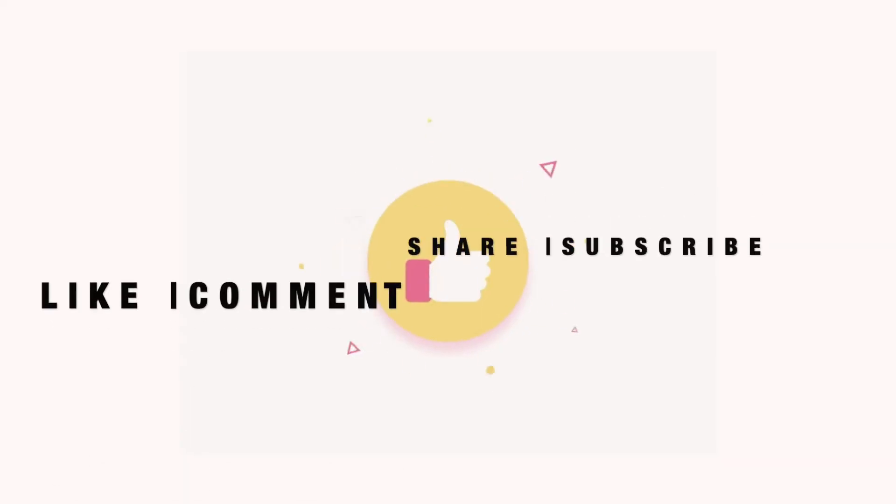Do not use a detergent on them. Machine wash: the number of dots inside this symbol shows the temperature. If it's one dot, you have to use cold water.